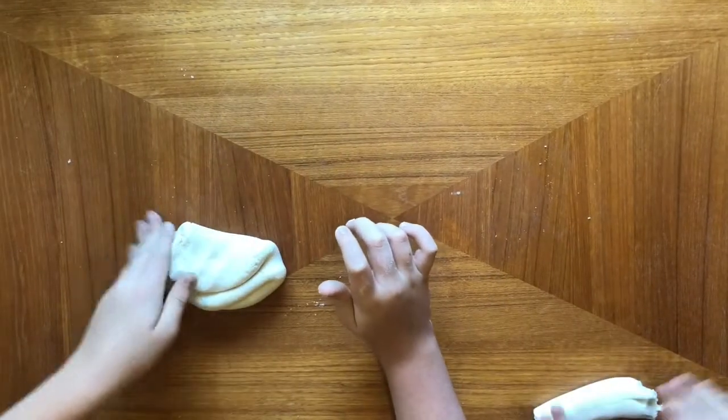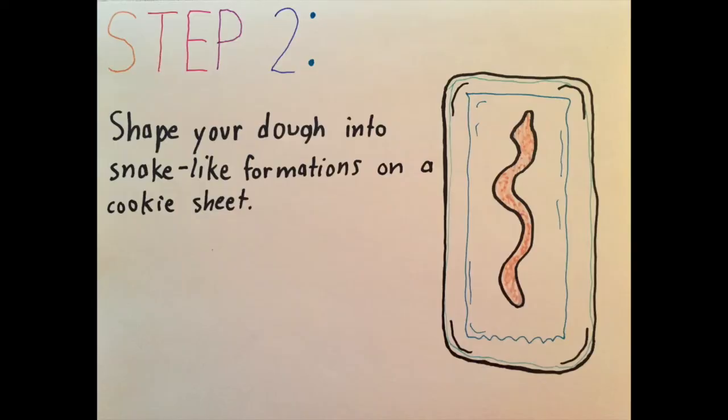Once you have the dough ready, roll it out into snake shapes onto the cookie sheet. You can make straight snakes, wavy snakes, snakes in a coil, any shape you would like.